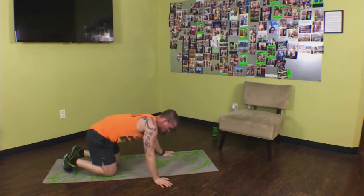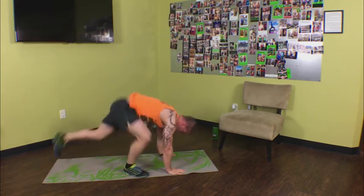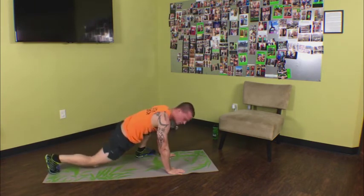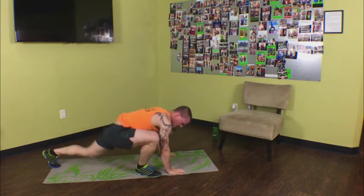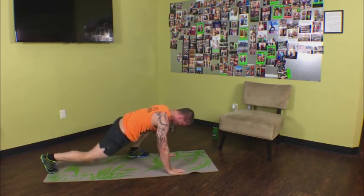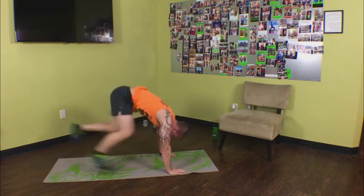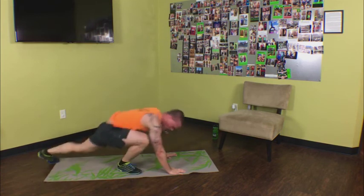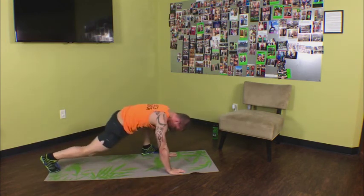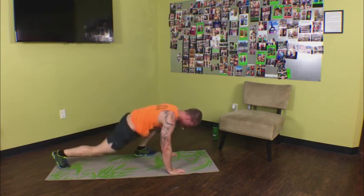We've got the 7 split lunge, or the 7 mountain climber. Big switches with your feet — this is it, last exercise right here. Try to get your ankles up by your wrists, huge movements. Legs are not always the funnest, but they are primary — one of the most important and largest muscles to work, which means they consume more calories, which means you get faster results. Make it count, make it a priority in your week. 8 seconds, 5 seconds, three, two, one.